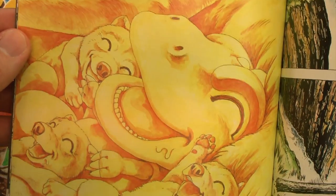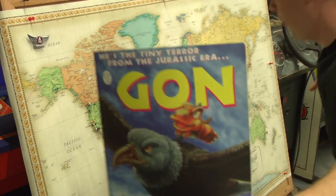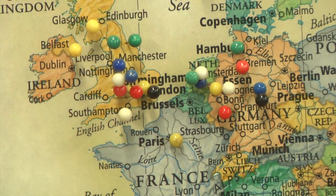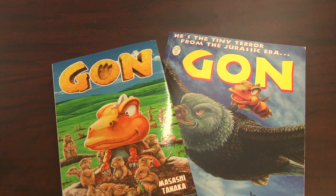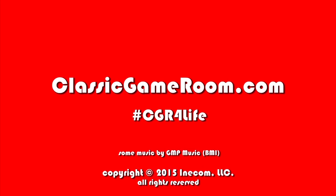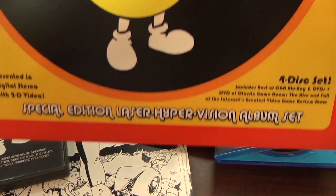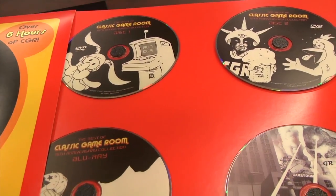Classic Game Room shout out and thank you all the way to Felicity from Worcestershire, England, once again. Thank you, Felicity, for sending and carefully packing in cardboard with tape — thank you for sending all the Gon books. Good times. The best of Classic Game Room is on DVD, Blu-ray, and Laser Hyper Vision album search.